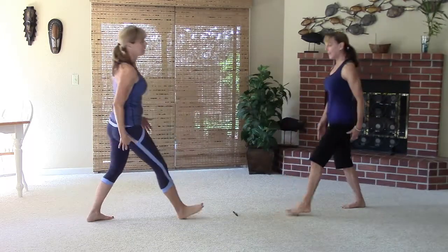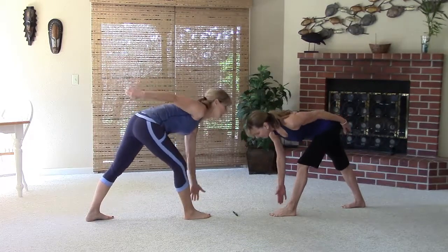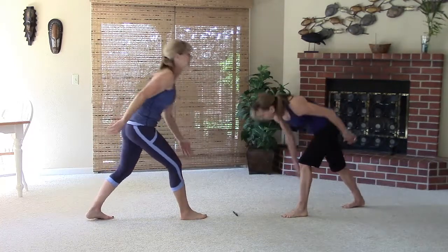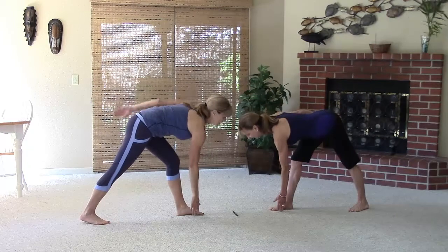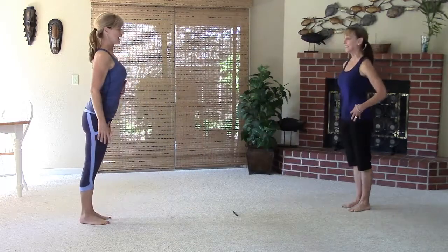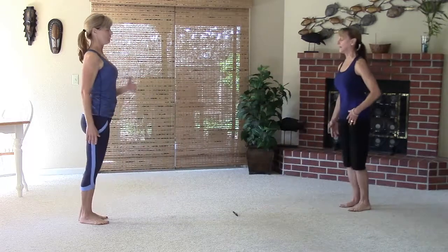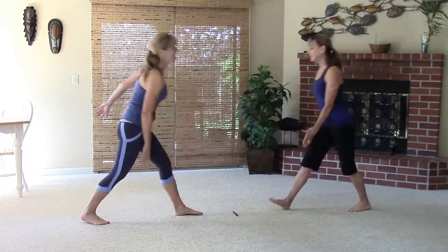Feel it right here — my butt loves you! And you've got to make sure you do both sides, right? You don't want to be lopsided. Other side now. Back straight, hinge at the hip, push off through the heel on that front leg. This is good — do you feel that in your butt?